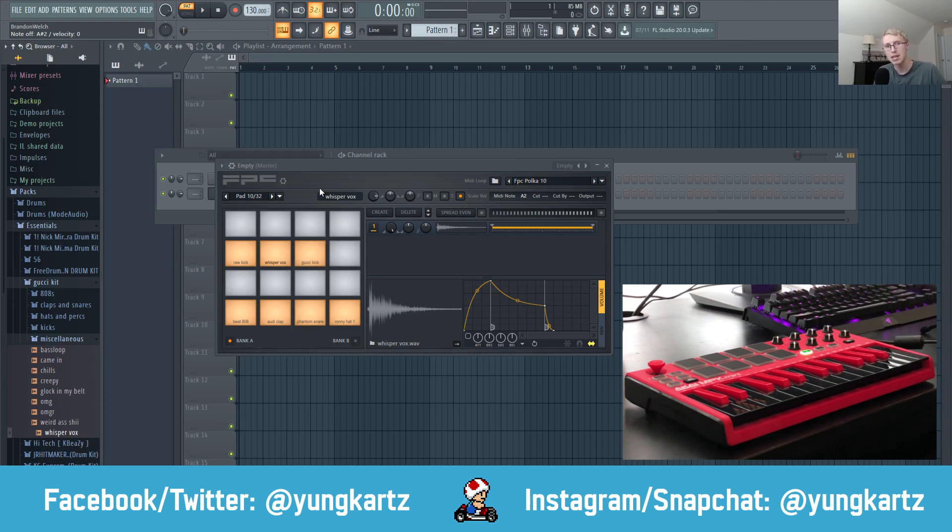One other thing to take note of: with the 808, or if you want to do this for all your sounds in FPC, you can cut itself by setting 'Cut' to zero and 'Cut By' to zero, so your 808 won't overlap.